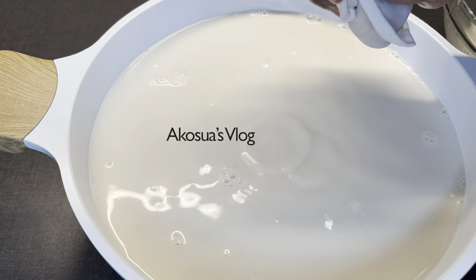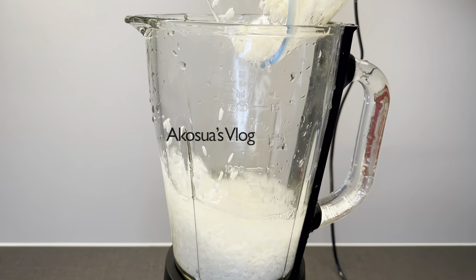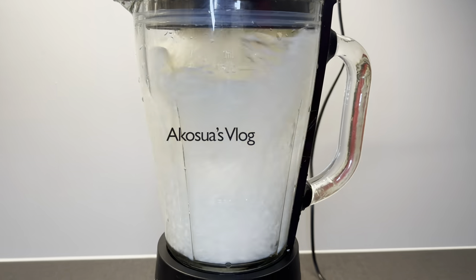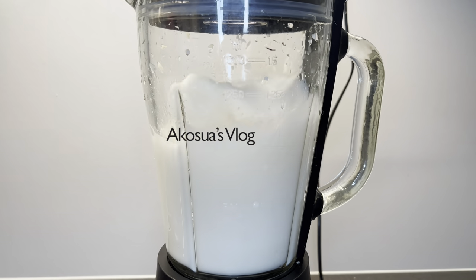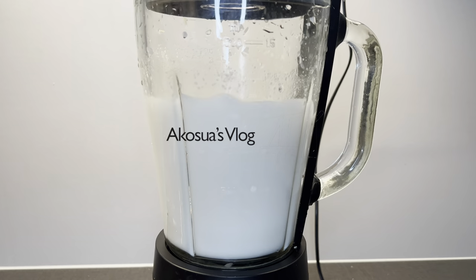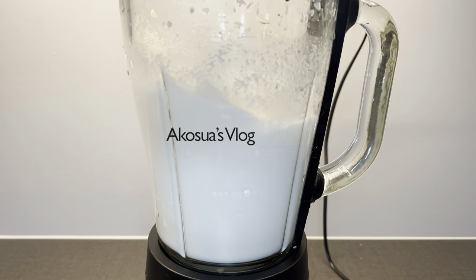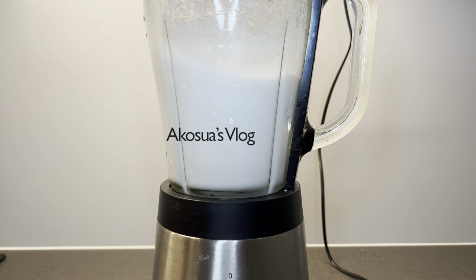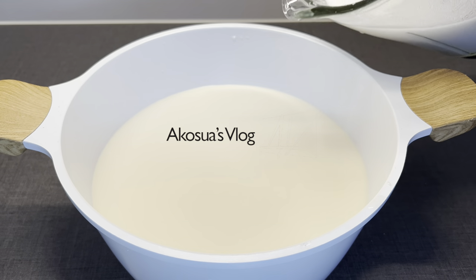Now that we are done extracting the tiger nut milk, it's time to blend our rice until very smooth — the key word here is very smooth. If your blender cannot blend it smoothly, make sure you use your sanka or your apatoyowa to grind it until it's very smooth.